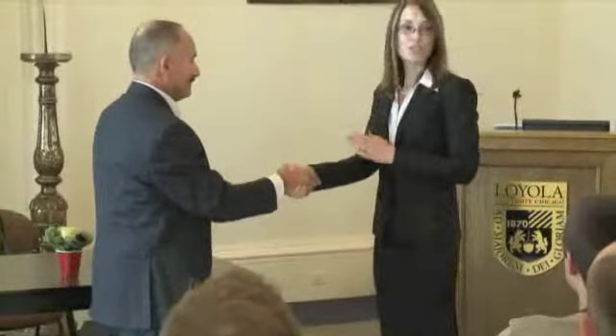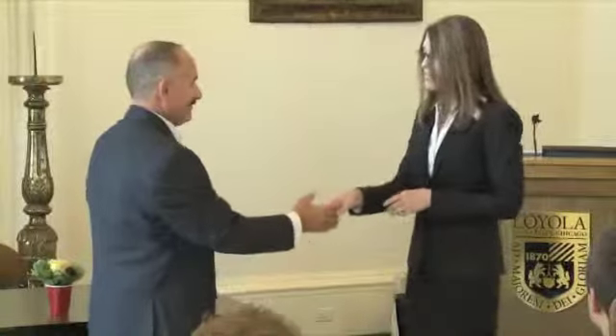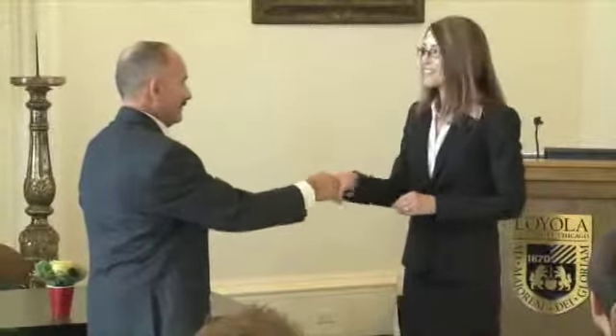So you're going to approach, give two shakes from the elbow, not the arm — from the elbow. And that is the way a proper handshake is done. Now, sometimes people approach and their thumbs turn down and fingers, and then what happens? You've got awkwardness, right?